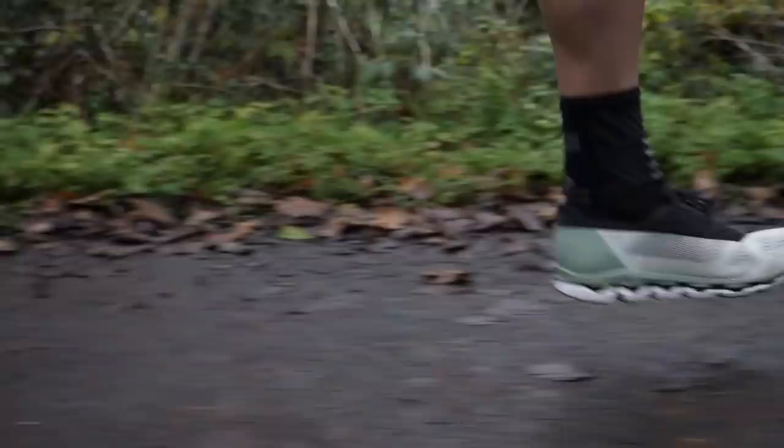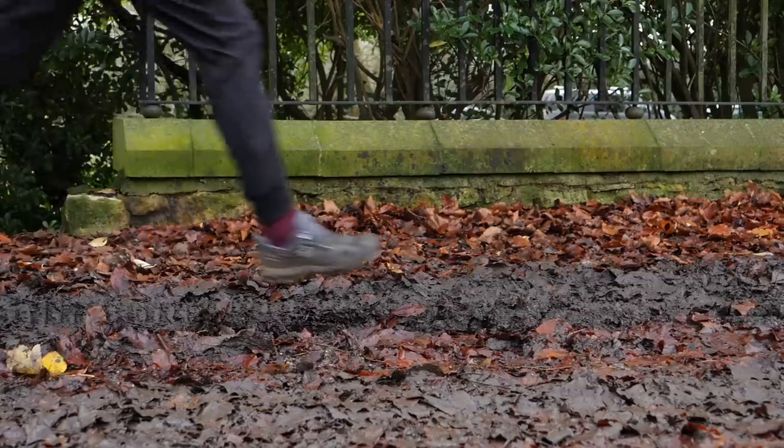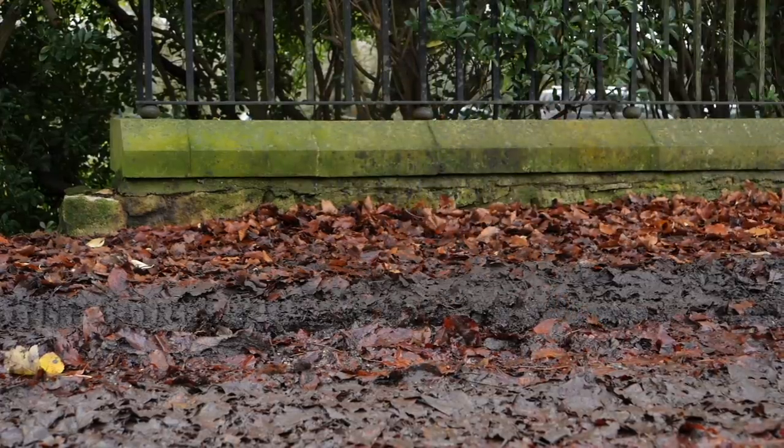If you are used to cushioned or even carbon-plated road shoes, trail shoes are really going to feel quite different. But you won't need quite as much cushioning, because on the whole trails are a softer surface — whether that's sand, gravel, or deep mud like we have in the UK — it's automatically going to be kinder on your joints.